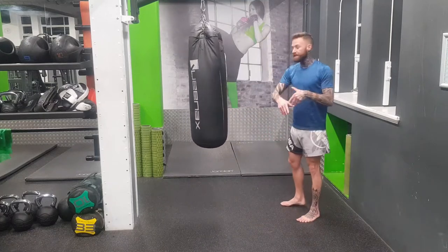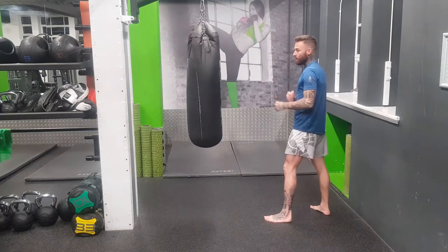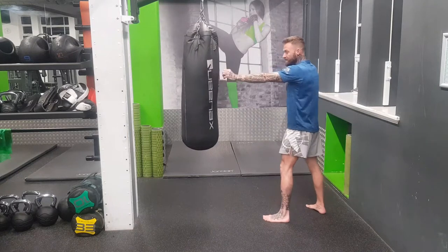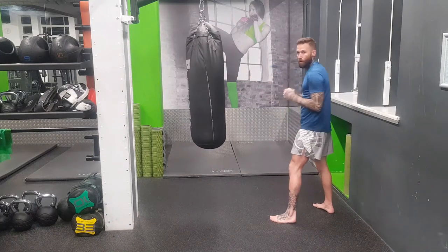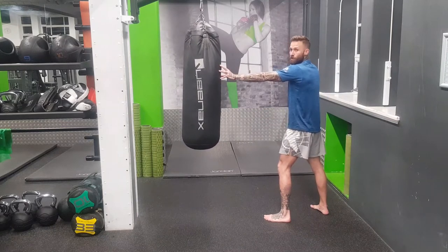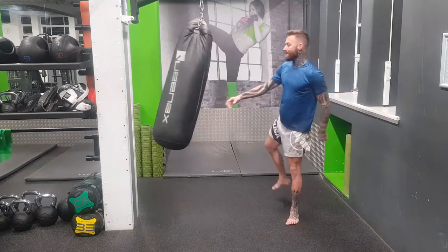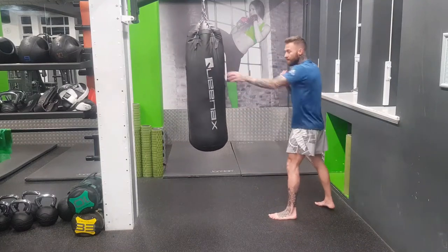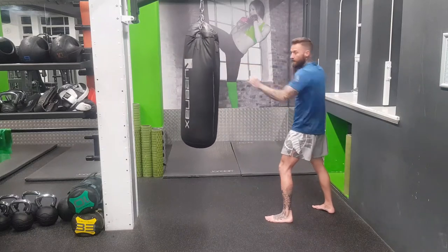So how do we get the correct distance? I'm in my guard, and whatever foot I've got forward, I'm going to extend my jab. So now I'm extending my jab — I don't need to turn my foot — I'm just extending my jab out and it's touching. You might see boxers popping a jab out; it's because they're getting the distance. So now I've got my hand out, I know that this is the correct distance, so when I kick, I know it's going to hit the target with my shin.